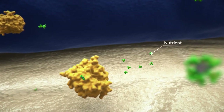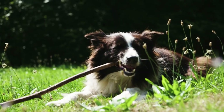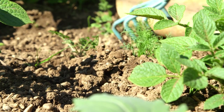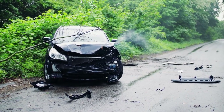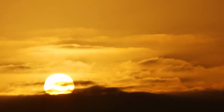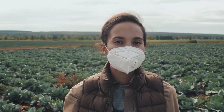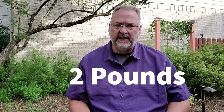Sweet potatoes grow best in soil that does not have any fertilizer added to it other than some compost. Since the root is the storage vessel for the plant's nutrients, adding fertilizer may result in increased vine growth but long and stringy roots. Don't dig too deep when using a hoe or pulling weeds to avoid damaging the tubers. Once planted, water the soil regularly to keep it evenly moist — around an inch of water every week. Water early in the morning to allow the plants to dry throughout the day and to reduce the chance of spreading disease.